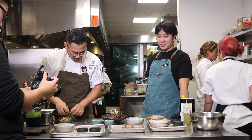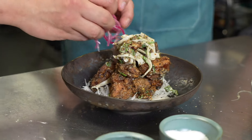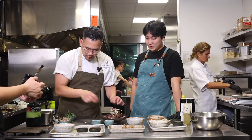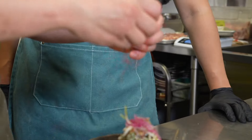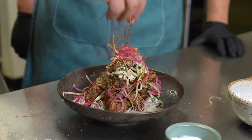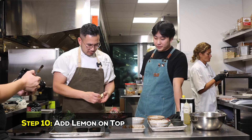It looks like it needs some color — we will put some color. This is the freshness, it's gonna go with the friedeness. And then chili threads — just sprinkle it on top. And as always, a little lemon to finish.